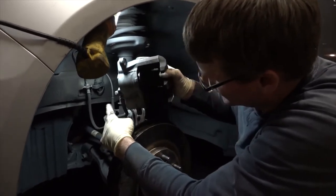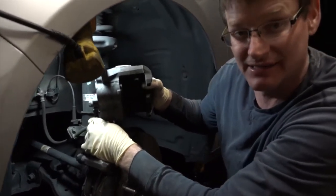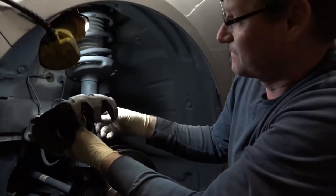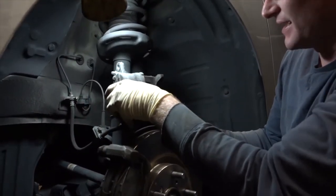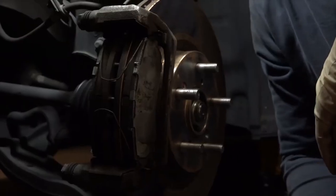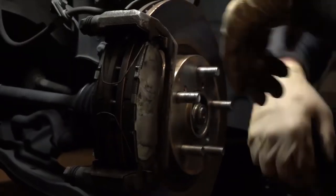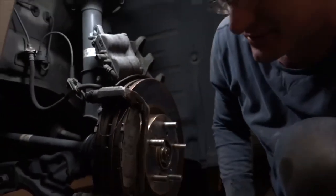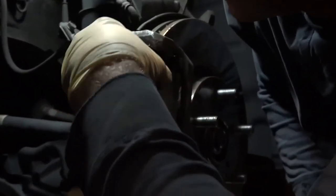You don't want the caliper to be hanging on the brake line itself. So generally you get some baling wire or a bungee strap and hold it up on there. I actually like to just rest it right on the knuckle — it stays there just fine. So now we have access to the brake pads, and the first thing you need to remove is these little anti-vibration clips. They keep the pads from resting on the rotor, so we'll put those off to the side.